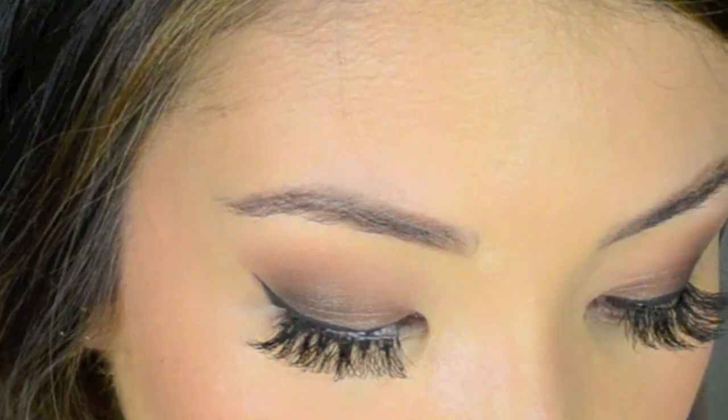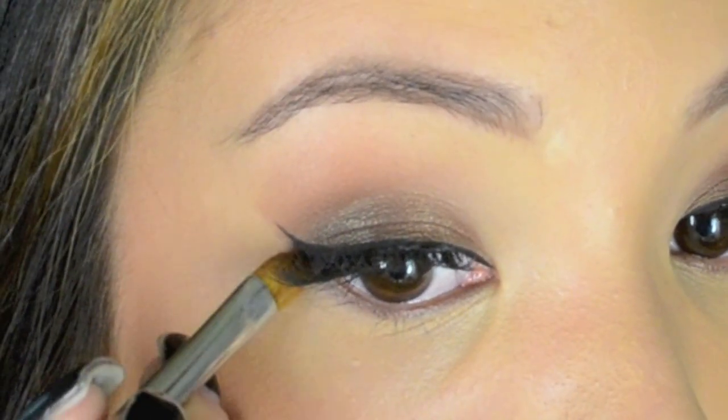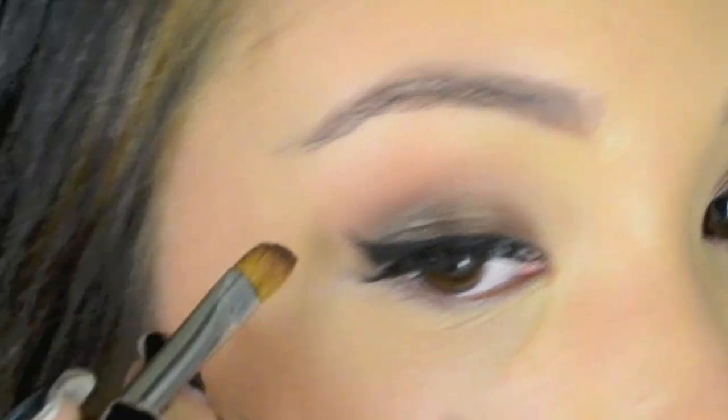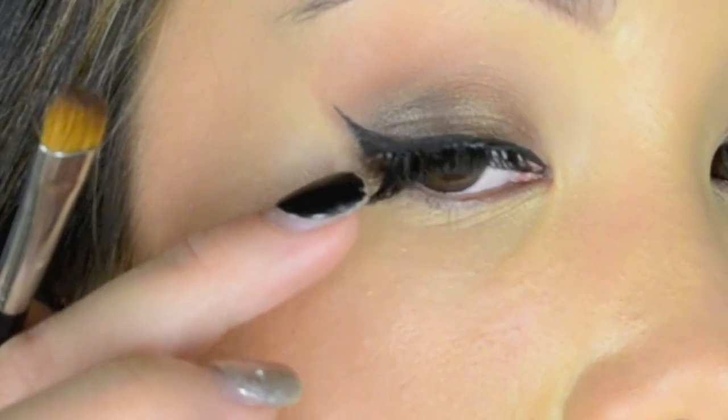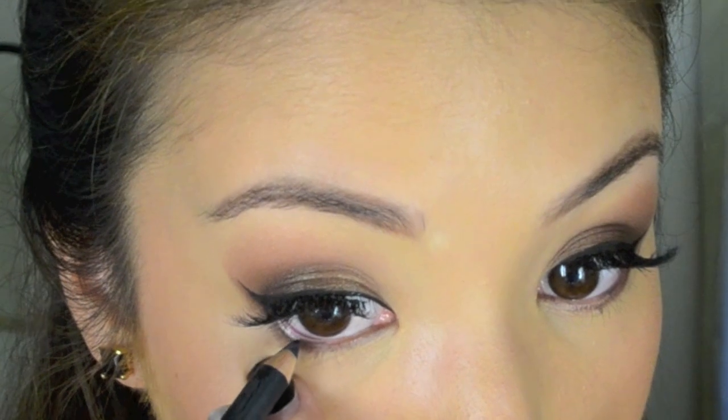I'm taking my concealer brush and cleaning out the edge to create a very clean flick. I'll line my eye and apply some lashes. I'm taking a little bit of bittersweet chocolate and an angle brush, extending the bottom lower lash line underneath the flicked liner. To darken up the look a little bit more, you can add a little bit of black liner onto the waterline, keeping it on the outer bottom rim.